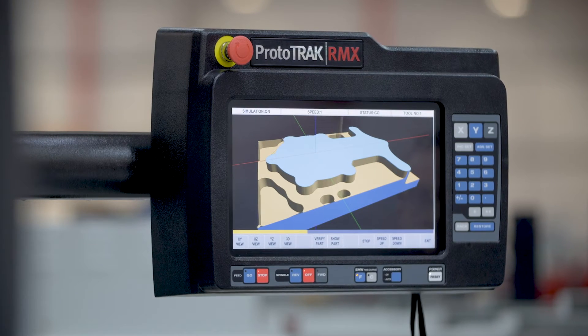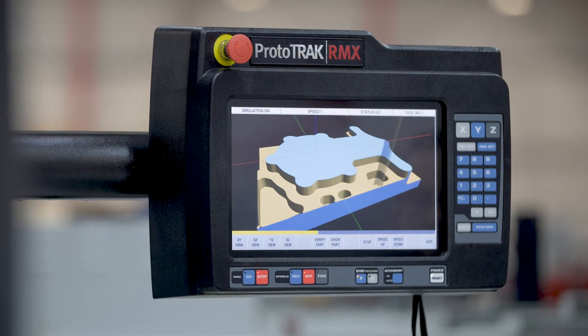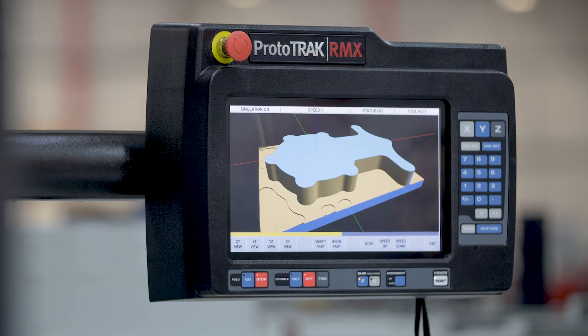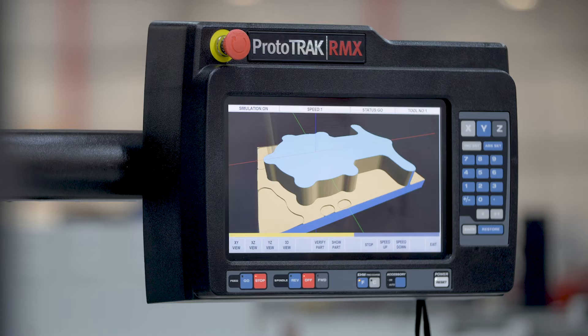The latest generation of touchscreen Prototrack is fitted on a whole host of different machines and is still the simplest control to use on the market today.